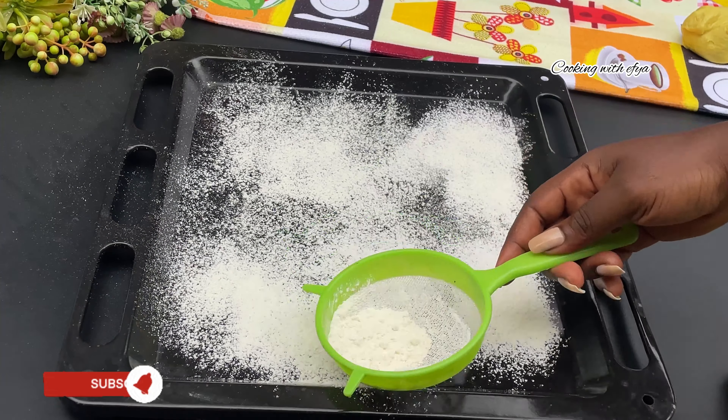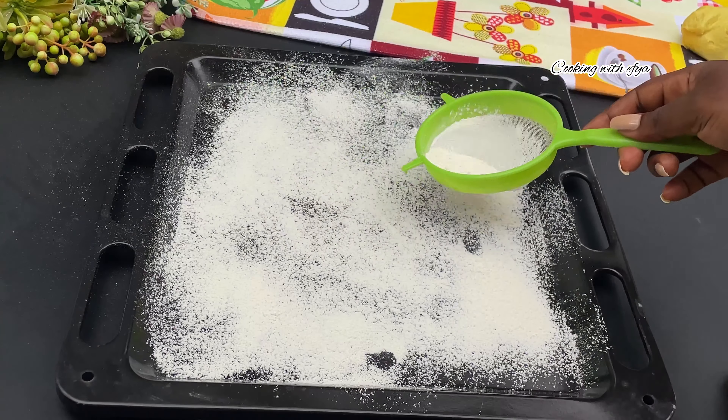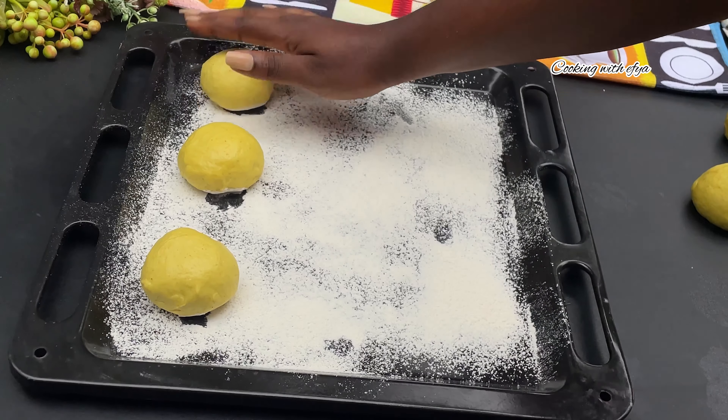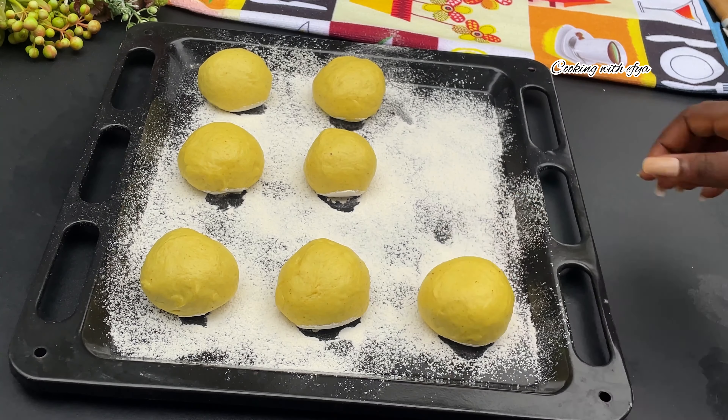We're going to dust our baking tray with some all-purpose flour. Then I'll place my buffalo dough on it, cover it, and keep it in a warm place for about 30 minutes to one hour to double in size very well.